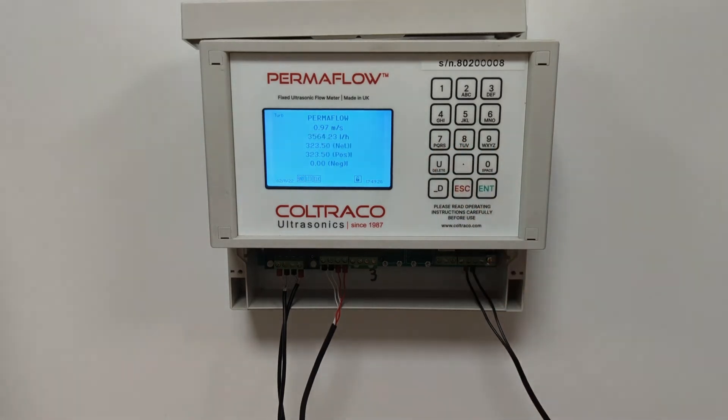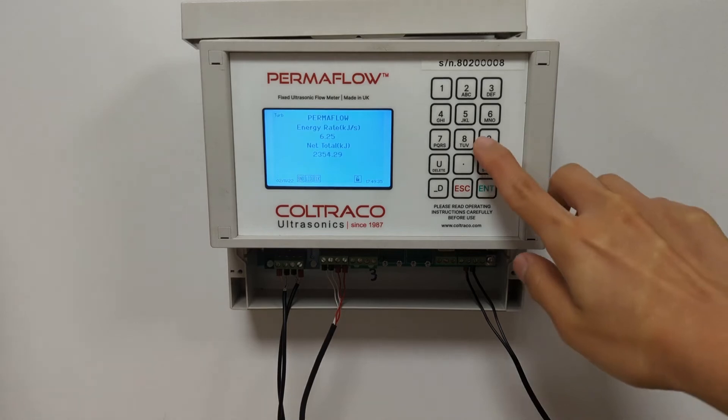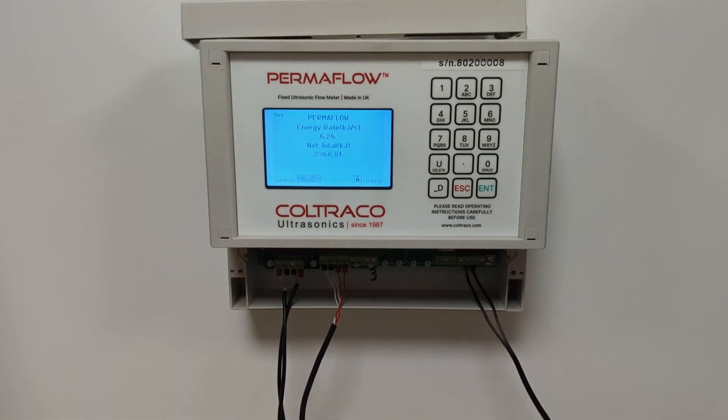There is also the option to view the energy consumption of your building or vessel according to the flow and temperature change that has passed through your pipe. You can also view your temperature as it is being recorded by the PT100 module.